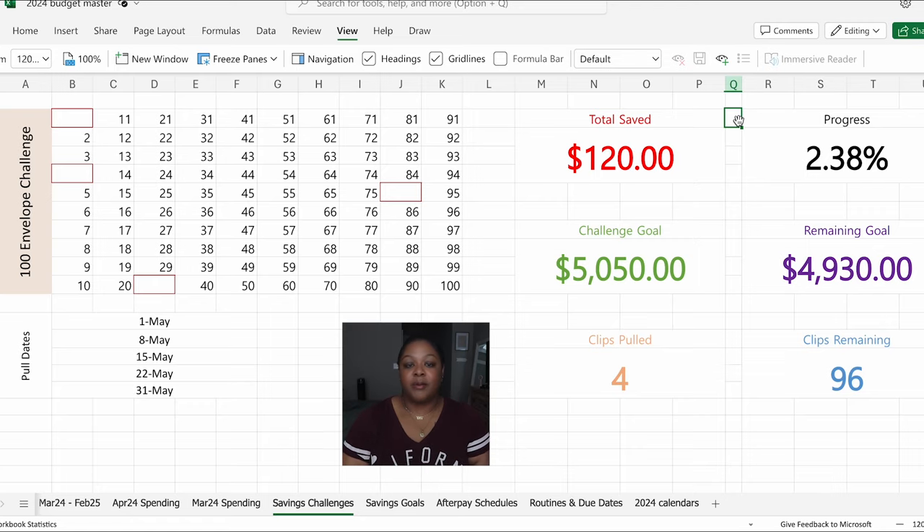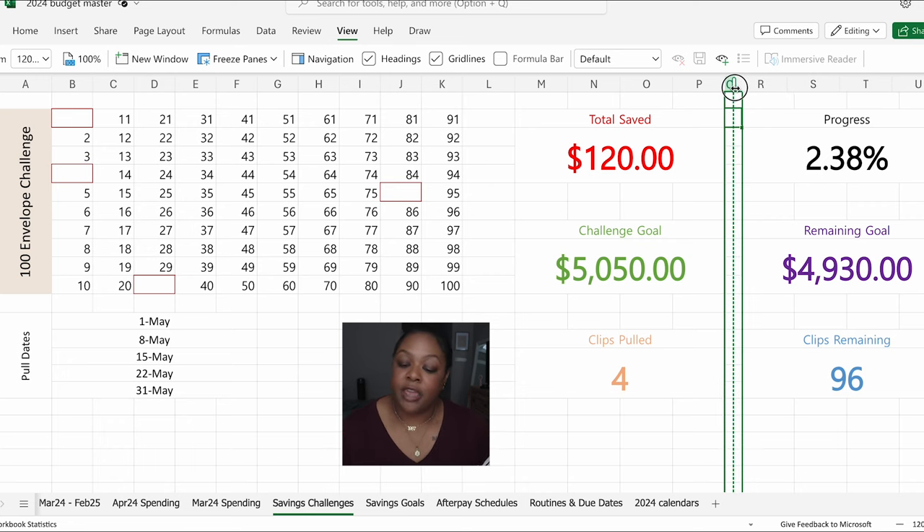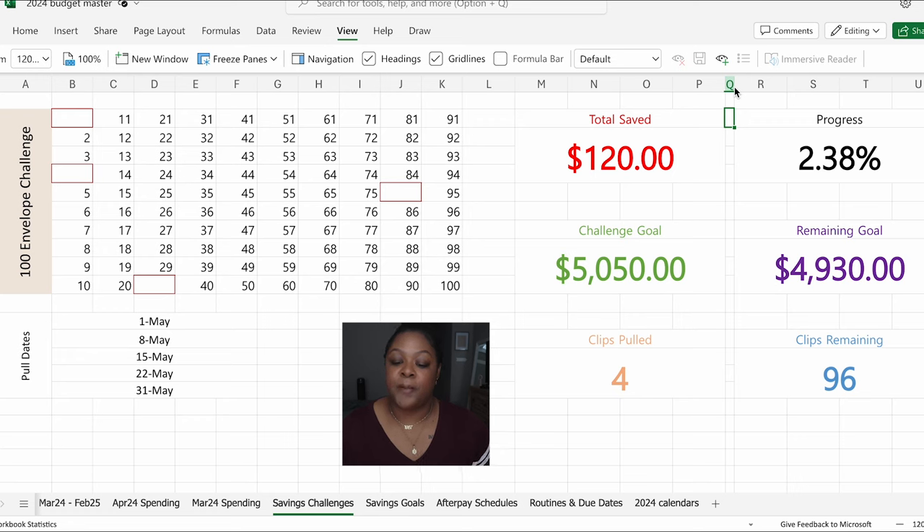So those are the materials, that's my process, that's what the 100 envelope challenge is. And how am I tracking this? Y'all know me — the OG followers know I love a good spreadsheet. So I'm going to screen share how I have been tracking my 100 envelope savings challenge. It tells me in one screen everything I need to know. You could put it on paper, but it's more visually appealing on a spreadsheet, and it does all the work for you. No one can ever make me hate Excel.